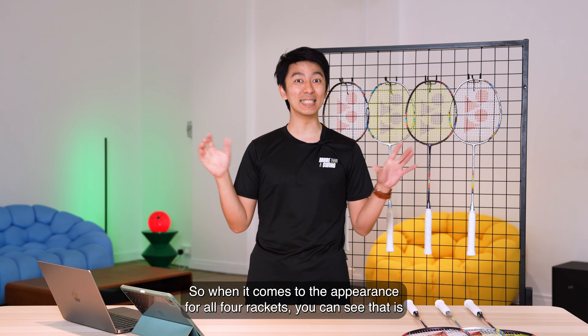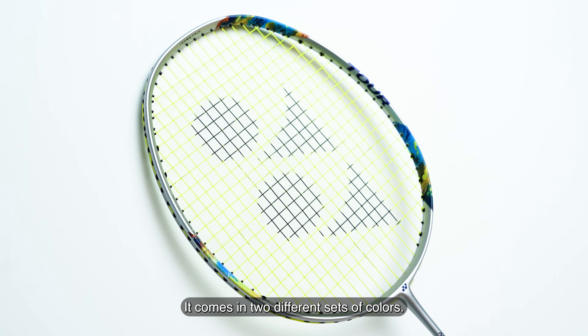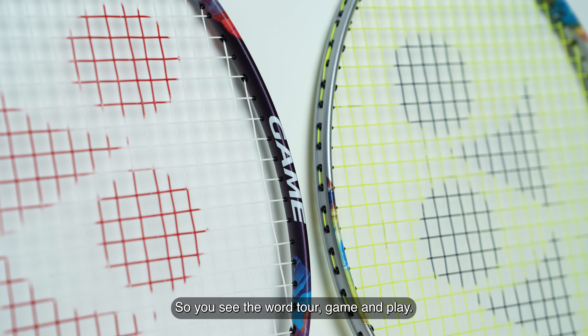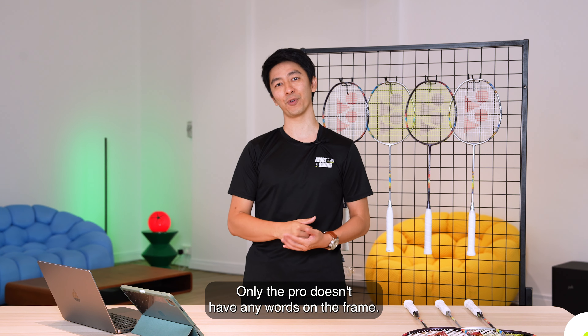When it comes to appearance, all four rackets look mostly the same and come in two different sets of colours. How you can identify the difference is in the words along the frame — you will see the word Tour, Game, and Play. Only the Pro doesn't have any words on the frame.